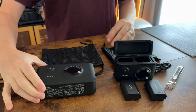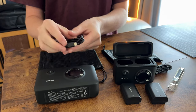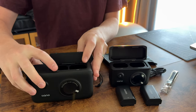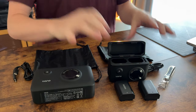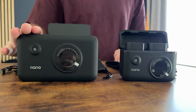On this side we have the other Lano, which comes with the bag, a USB-C to USB-C cable, and the unit itself. It does not come with any batteries, so you have to provide your own. So if you're looking to get some extra camera batteries with the unit, this may not be the one for you.